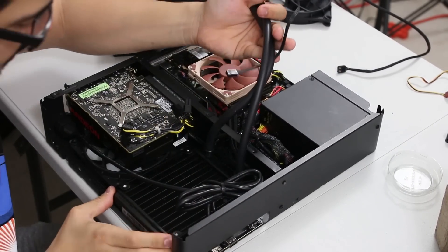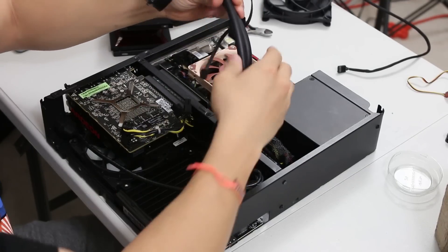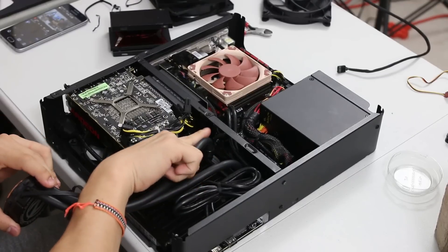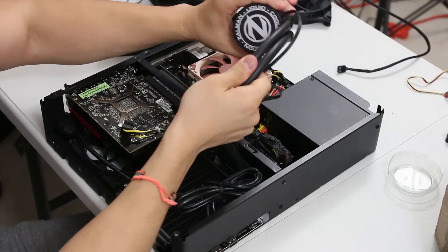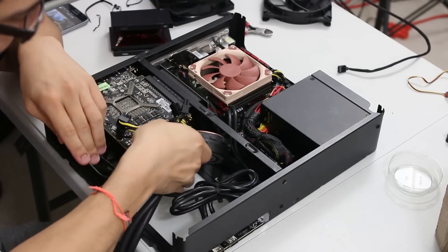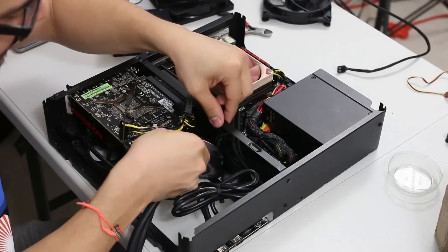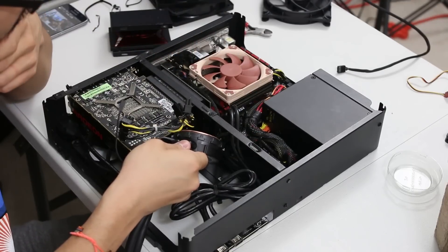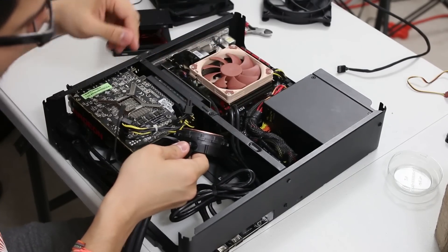The radiator fits fine. The issue I'm having right now is trying to fit the tubing through this little opening. In the Node 202 there's really this tiny opening, and the water block will not fit through it. This cutout is really just for routing cables — anything thicker than a few cables is not going to fit through here. And I don't want to cut into this steel, though technically I could just cut it out, but that might ruin the structural integrity of the case a little bit.